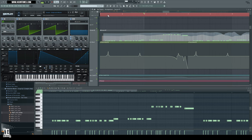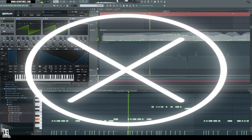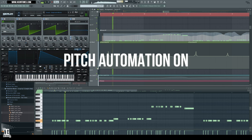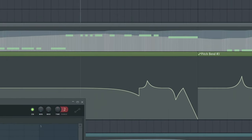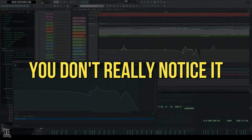Let's check out this melody pattern without the pitch automation on. Now let's check it out with the pitch automation on. The difference is insane. You can see I'm really playing around with the pitch of this sound.